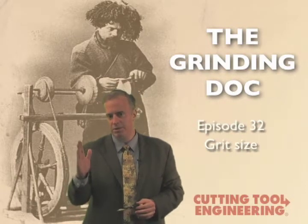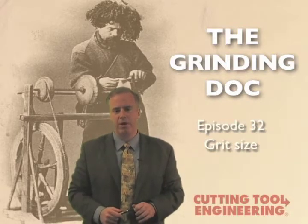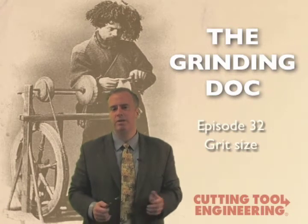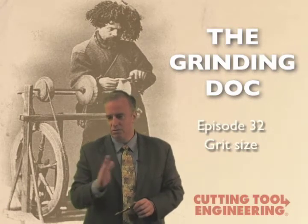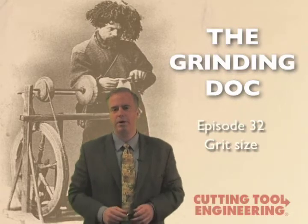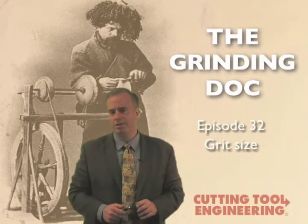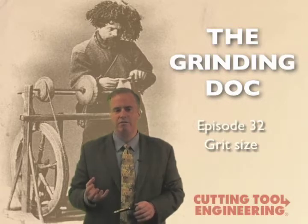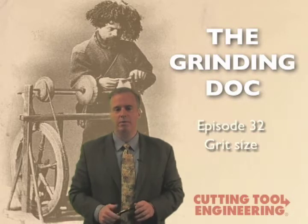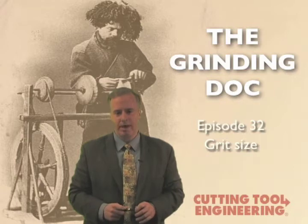He's got a single point diamond and dresses real slow. Maybe instead of taking a 1 thou depth of cut or a 25 micron depth of cut, he takes a 5 micron depth of cut or a 2 tenths depth of cut, just to really get a really fine dress. They grind another part and they say, oh great, we got our 16 micro-inch surface finish. What they don't realize, at least not right away, is they've created a very dull wheel. The grits are very flat and dull. When they grind, they get really big normal forces, a lot of heat generation, burn, chatter — lots of bad things.